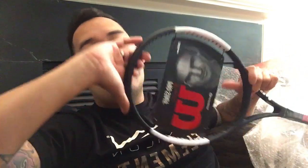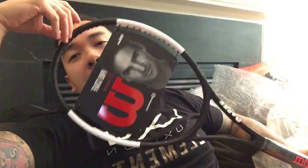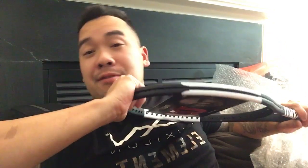Hey, it's your boy Smitty here at Mains and Crosses again. We're doing an overload of videos because I have a lot of catching up to do. This video is brought to you by the amazing people at Wilson. Thank you for the follows — if you enjoy what I do, please subscribe. If you guys are from the Instagram world, thank you so much. But today we're gonna talk about starting clamps.